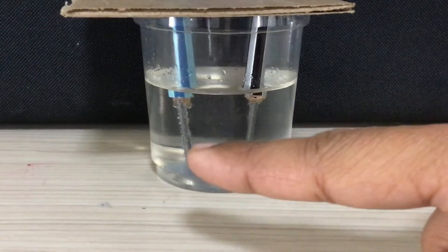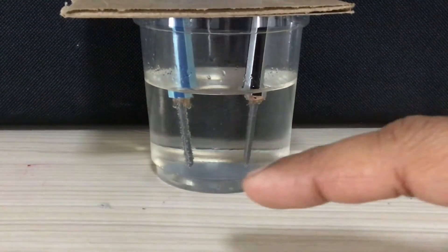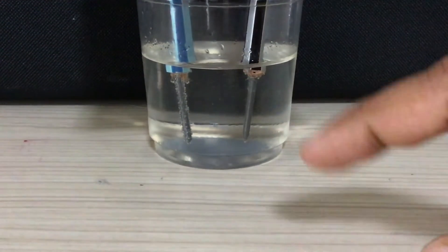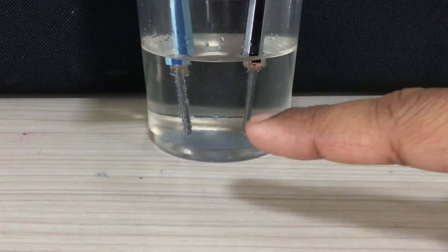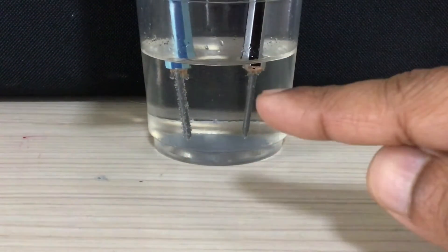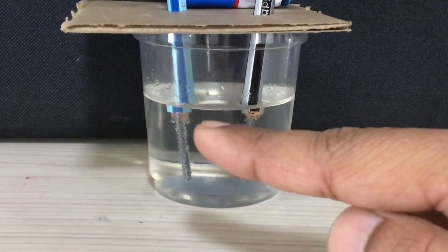Please look at the bubbles rising up from the graphite, not the ones settled on it. The rising bubbles are very small and barely visible, but fewer are coming up. It is very much visible that a large number of bubbles are coming out from the cathode side. So this is the hydrogen gas and this is the oxygen gas.